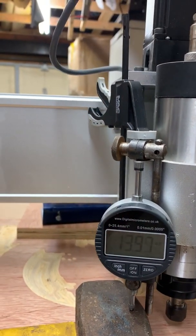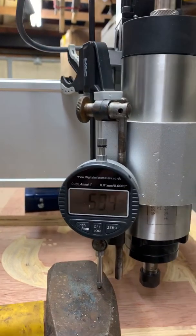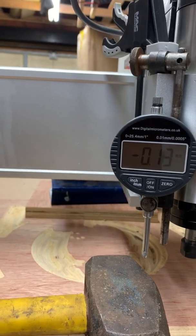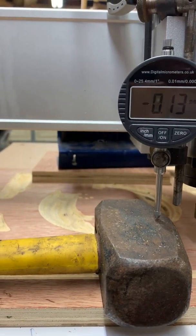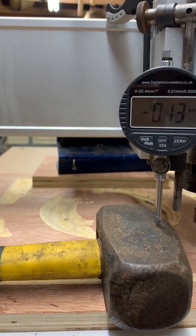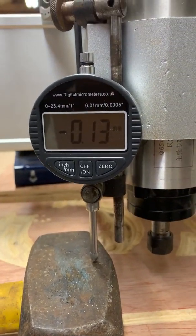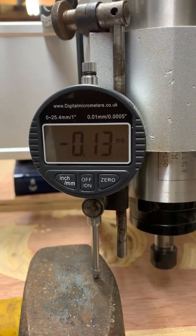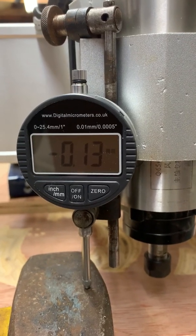I'll put it up and down a few times. And again. And then I'll bring it down to where it's touching it. And then I'll try to set that at zero, and I'll stop it on the zero. It's coming down pretty slow at the moment, so I can stop it fairly close.